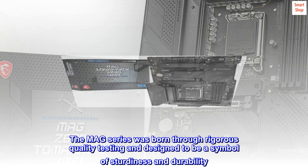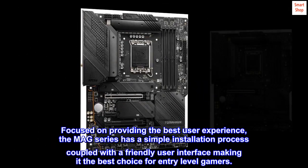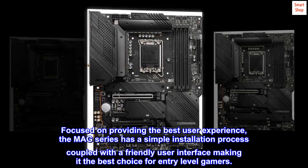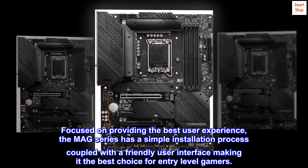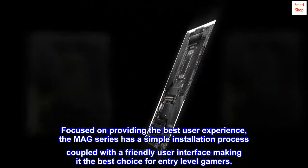The MAG series was born through rigorous quality testing and designed to be a symbol of sturdiness and durability. Focused on providing the best user experience, the MAG series has a simple installation process coupled with a friendly user interface, making it the best choice for entry-level gamers.